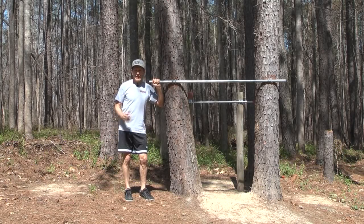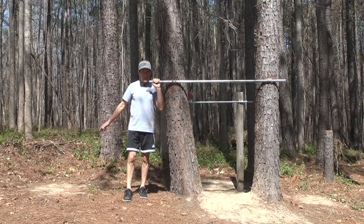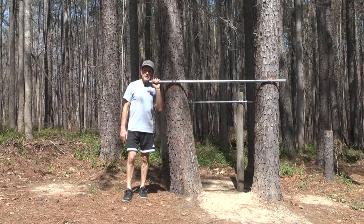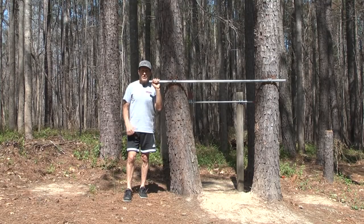Now that you have the latest on how to do the monkey bar exercises and the exercise pad exercises, I'm going to give you an example of doing circuits through here to keep your heart rate really high.